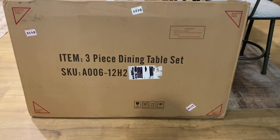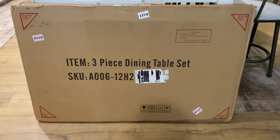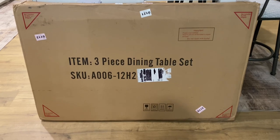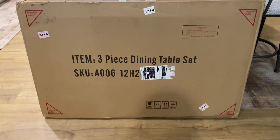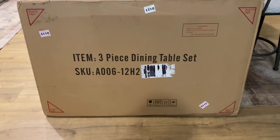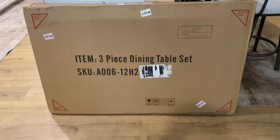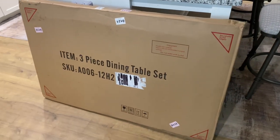My name is Dominic and welcome to the Reviewer Executioner Corner. Today's review is on a three-piece dining table set. As you can see, it says it on the box. There's a label — I just wanted to black that out for my information. We're going to go over the box here; it is a pretty large box.